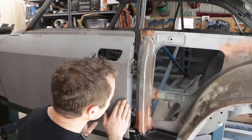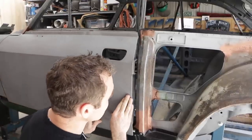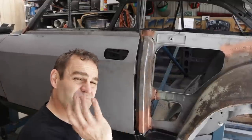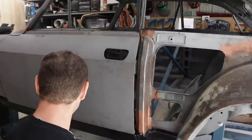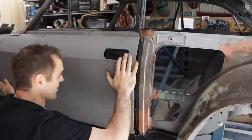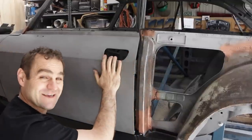With just a little bump it's nice and smooth and the door closes beautifully. The seal is roughly lined in place, the door is lined up with the front guard — we're actually making progress.